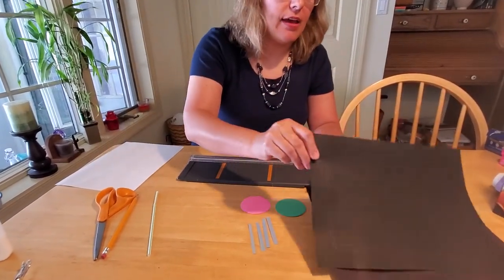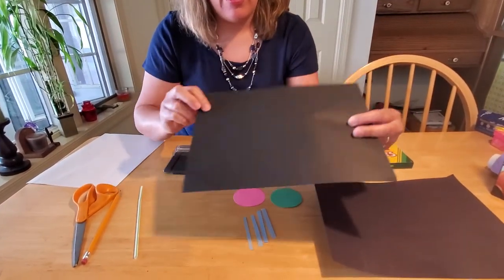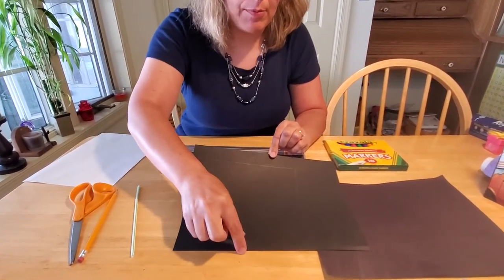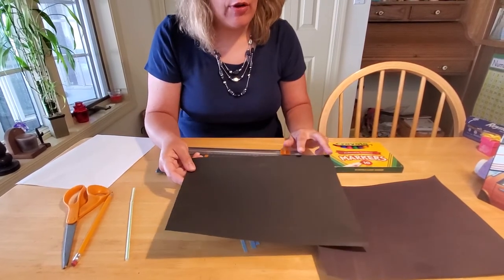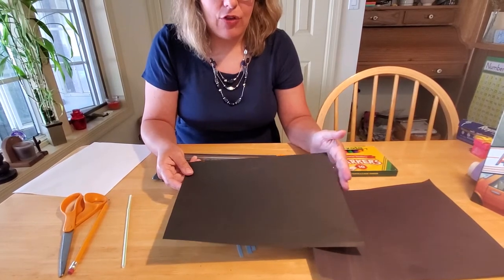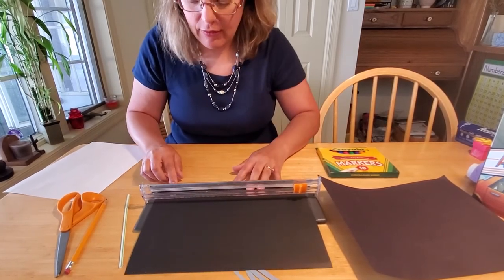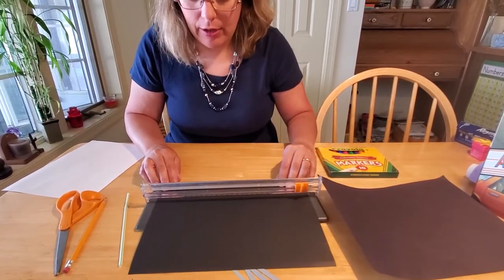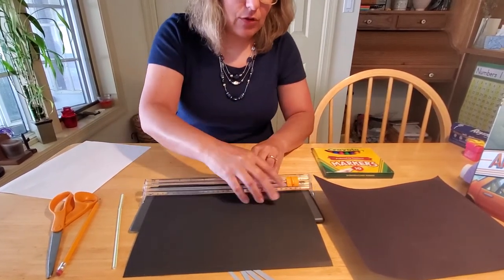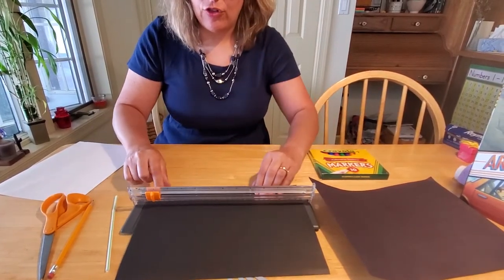We'll take our black construction paper and cut out the TV screen. When you cut out your screen, you want to leave about an inch at the top of the page, an inch on the side, and an inch on the bottom. Then you're going to want about 2½ to 3 inches on the right side of the page. I used my paper slicer to make this really easy — it's easy to measure and I can cut a nice straight line without worrying about whether I'm cutting straight with scissors, because I usually don't.